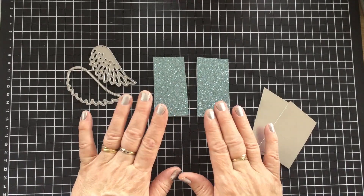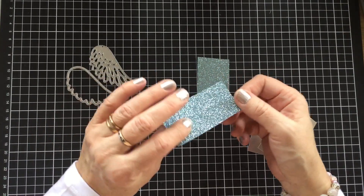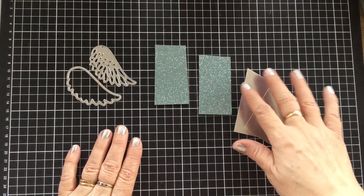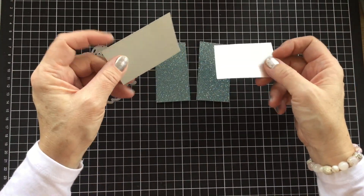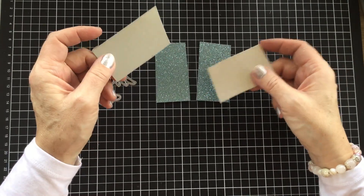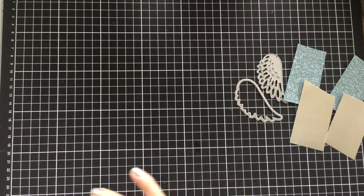The blue comes in a pack of two 12-inch by 12-inch sheets, and it's a beautiful quality glitter — not like a lot of brands that drop glitter everywhere. Of course it drops a little bit, but nowhere near like other brands. We also have our brushed metal paper in the annual catalogue. These don't have a high gloss; they have a brushed metal look, and we're going to use the silver today.